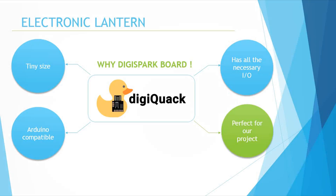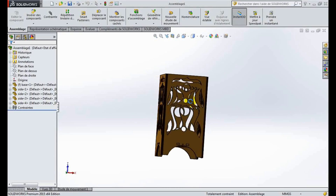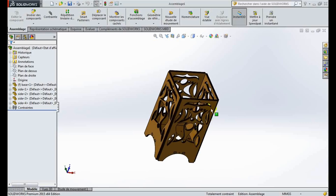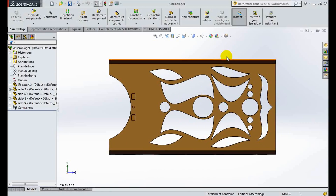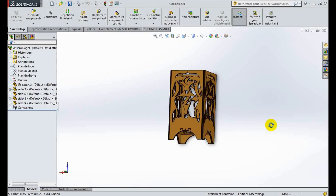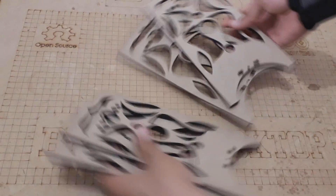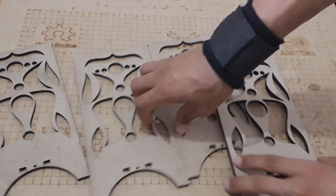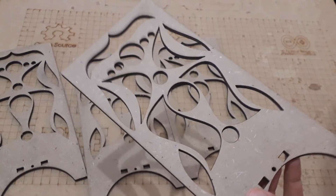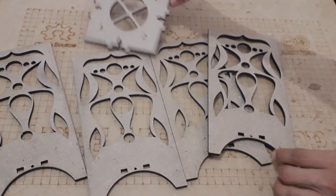As usual we start with the hardware part, beginning with the lantern box. I designed this shape using SolidWorks software, which allows me to generate DXF files to upload into a CNC laser cutting machine in order to produce the designed box. We used 5-millimeter MDF wood material to create this box — it's perfect, cheap, and adds a better appearance to our project. After cutting the box parts, we put them aside to come back to them later for assembly.